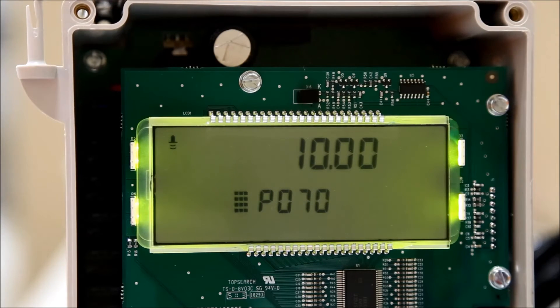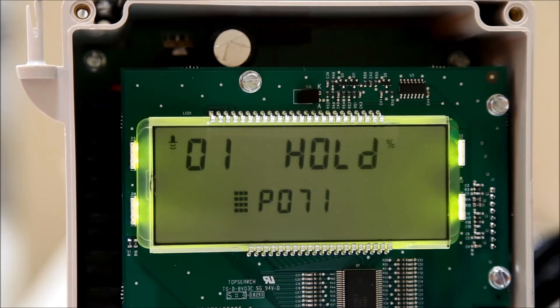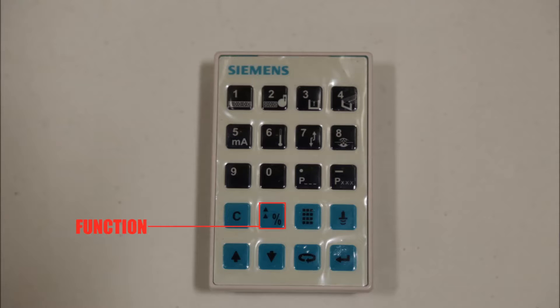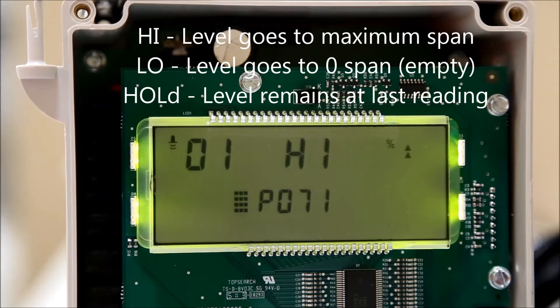Press the next display field button until P-dash-dash is displayed. Enter 071 to select the failsafe material level parameter. Use the next display field button until the index number is all dashes. Select the transducer you want to edit by using the number pad. Now press the function button and then the up and down arrows to toggle between high, low, and hold. Press enter to confirm your selection.